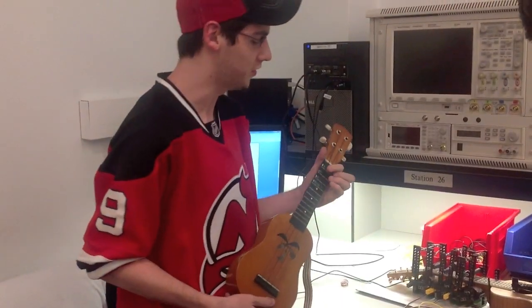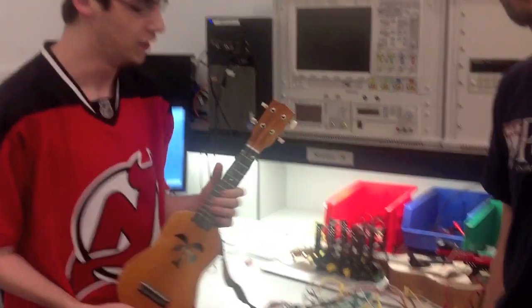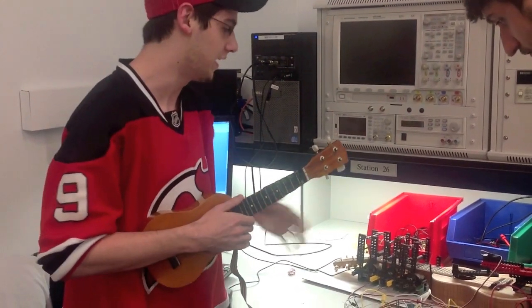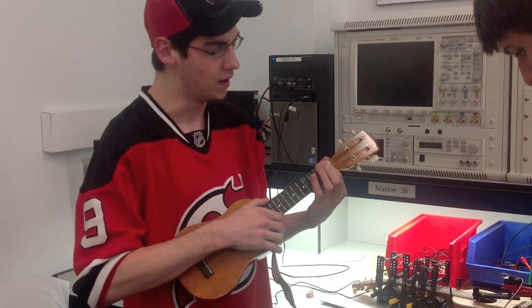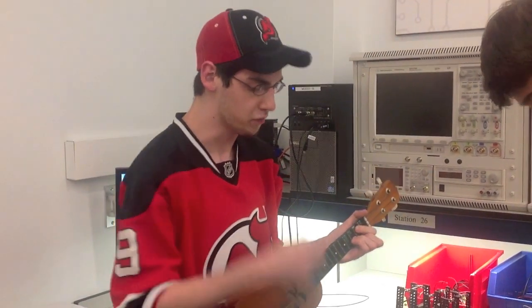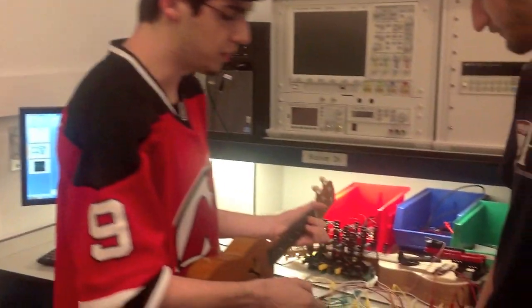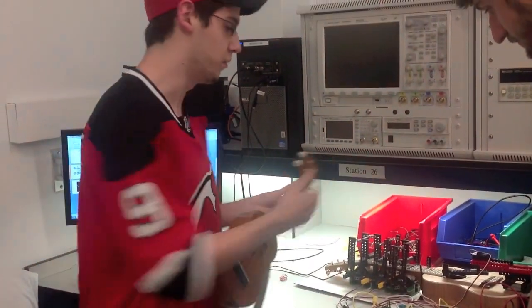RoboU is basically a trainable robotic ukulele system that consists of a master ukulele, a slave ukulele, and it's controlled using an embed. The idea is that we'll be able to play a chord progression on this ukulele and have it played back on this one. We accomplish this using a few different pressure-sensitive resistors on the fretboard, and a microphone which detects when a strum happens. When I strum, it picks it up and figures out what chord I'm playing, records this into an array, and then plays it back.